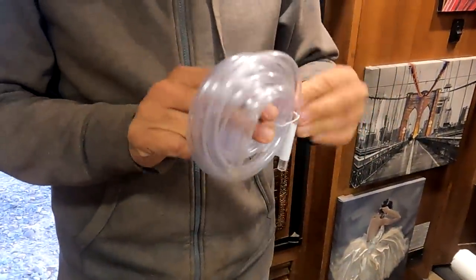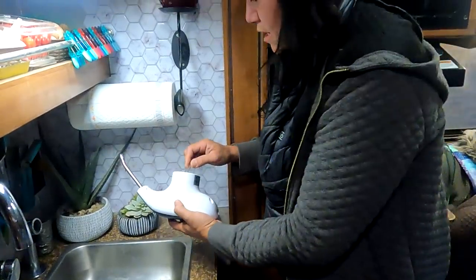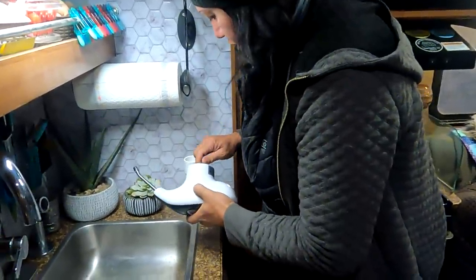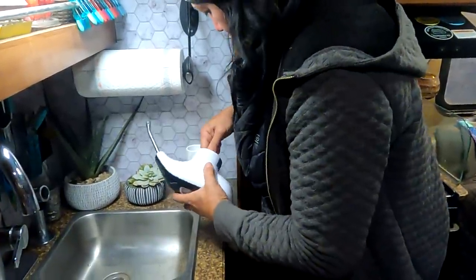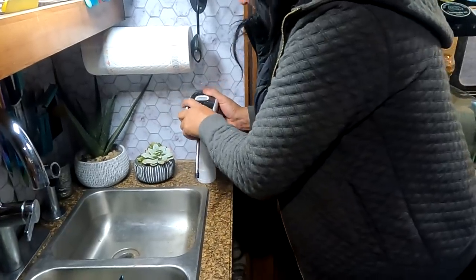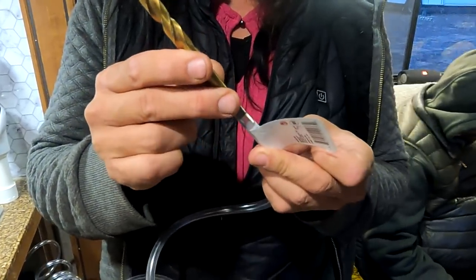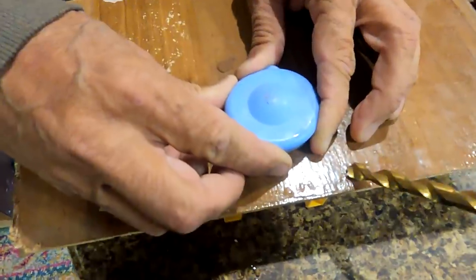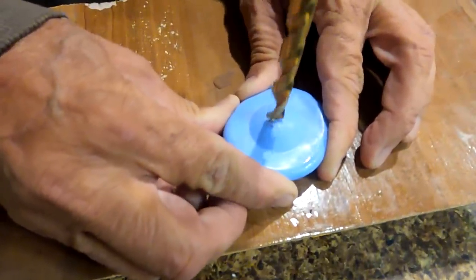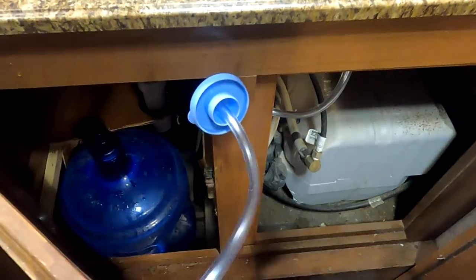Oh, I forgot about the hose. I also have to drill in the top of the five gallon container. For this step I used a three-eighths inch drill bit and made sure it was the right size — it's just perfect. I grabbed a scrap piece of wood so I don't drill through the counter. That was simple. The cap is done and the hose is inserted.